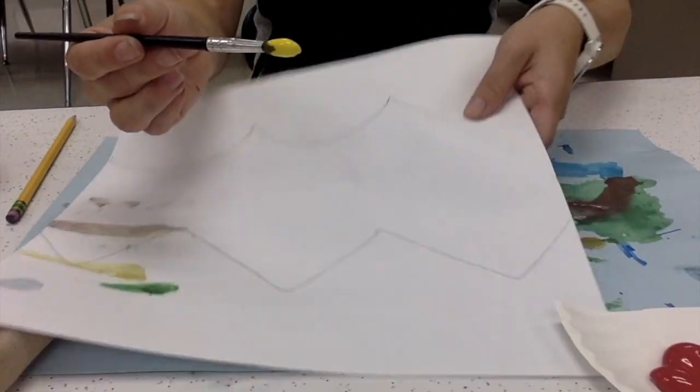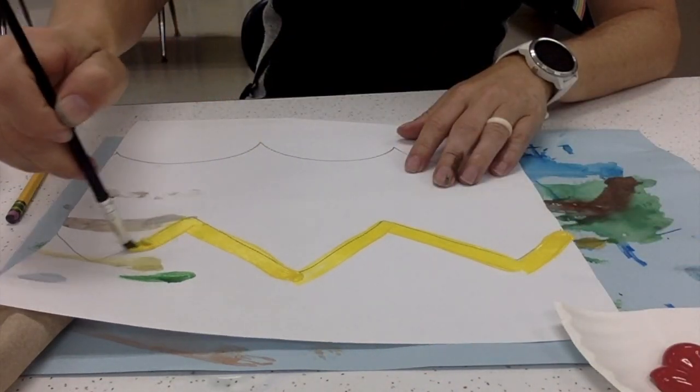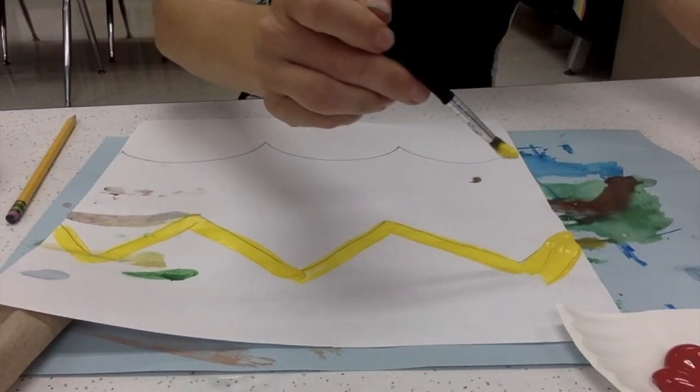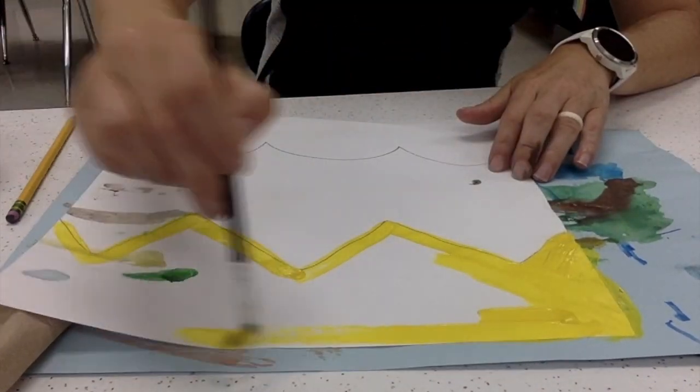When you get your paint, begin with yellow. It's the lightest color on the color wheel, so we'll always start with a clean brush into our lightest color. Please paint the top section in yellow.